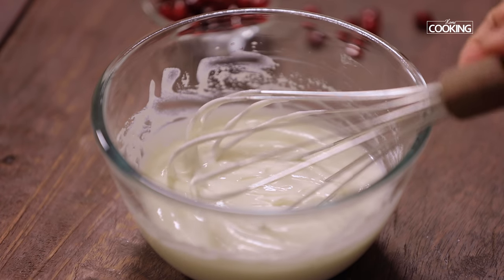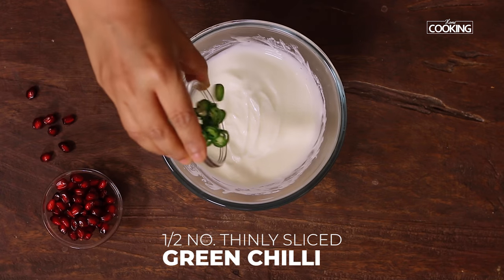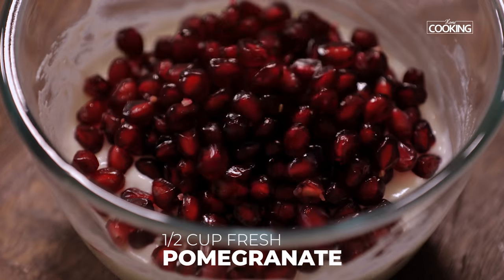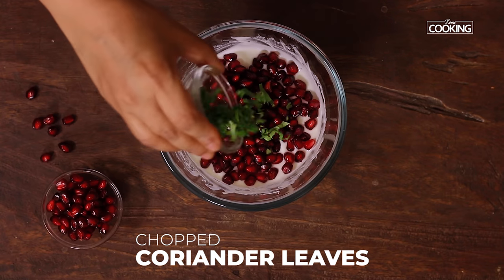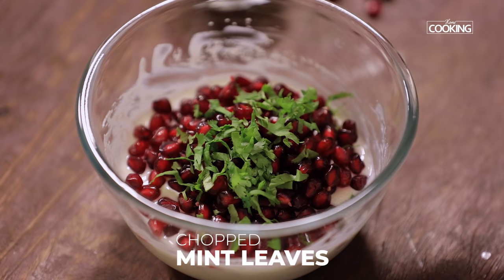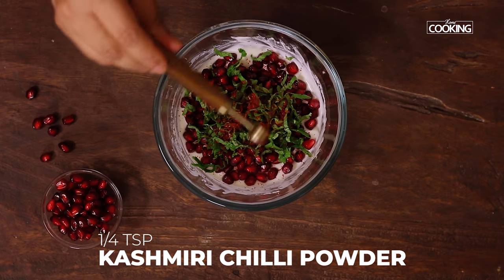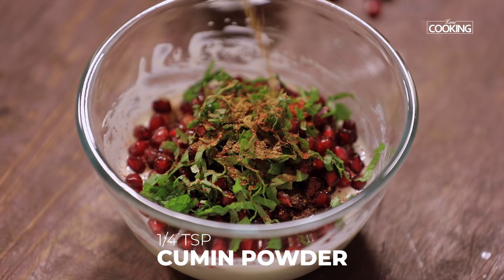To the whisked curd, add half a green chili thinly sliced, half a cup of fresh pomegranate pearls, a few finely chopped coriander leaves, and a few finely chopped mint leaves. Then add quarter teaspoon of Kashmiri red chili powder, quarter teaspoon of cumin powder, and quarter teaspoon of chaat masala powder.